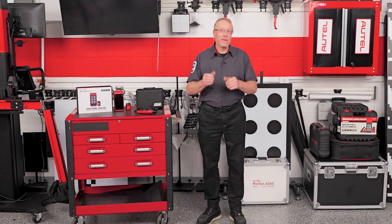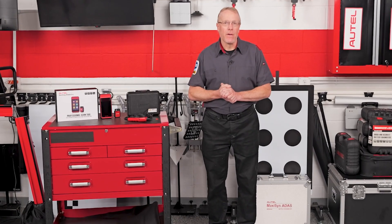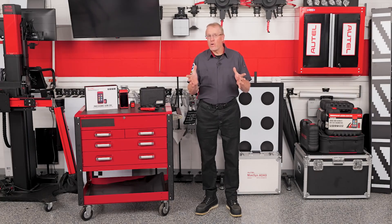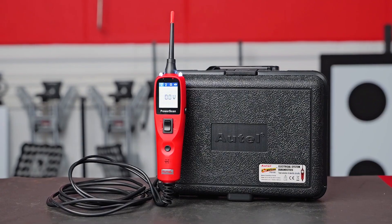Every shop has that one tech who always seems to have the right tool at the right time. Well, now you can be that tech without burning your entire budget. Let's talk about two must-have workhorses from Autel: the MD909 Pro diagnostic tablet and the Power Scan PS100 circuit tester — both affordable, powerful, and built to save time in the bay.